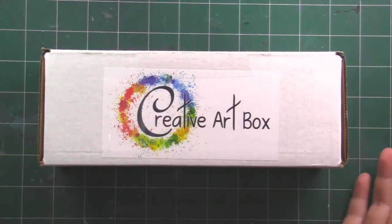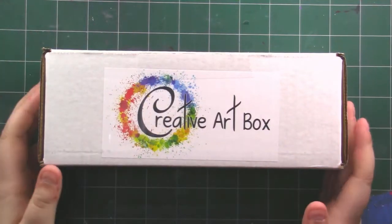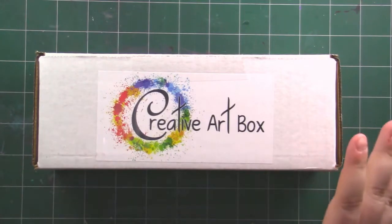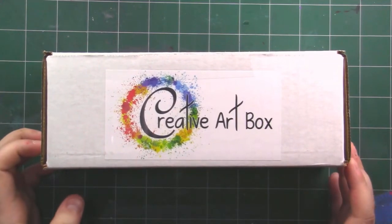So if you're interested in a Creative Art Box, it is $24 a month, but you can upgrade for $5 more and get an extra supply in your box — that's called the Super Awesome Box. Basically, Creative Art Box gives you everything you're going to need to do a project, and it's for anybody of all skill levels.